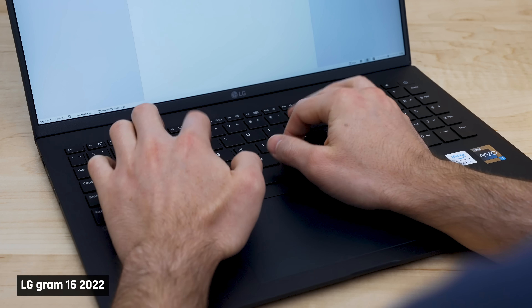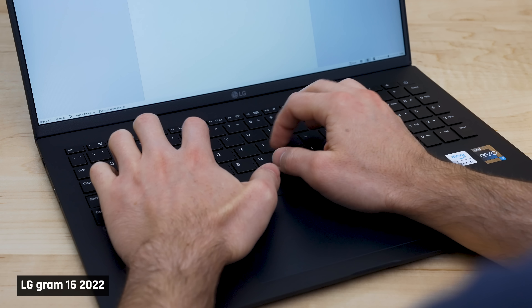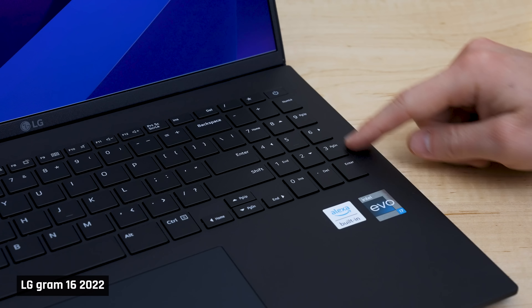The keyboard is really good — one of the more comfortable keyboards I've used on a laptop. I recently said the keyboard on the HP Spectre was the best I've used on any laptop; I feel this one is equivalent. Good travel with a satisfying click. It is also backlit and has a number pad.